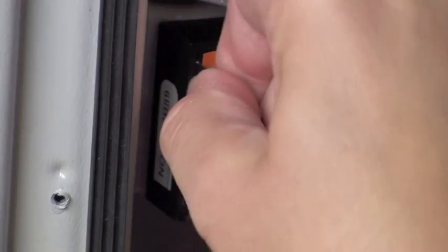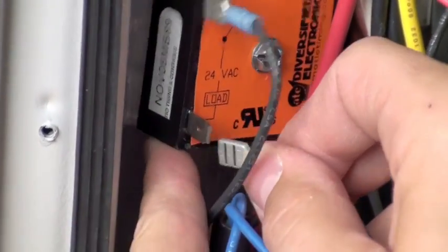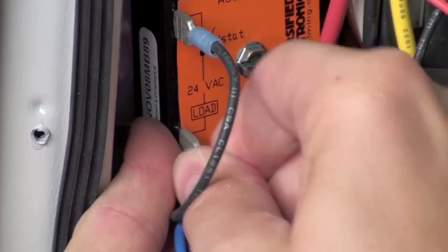Reattach the two wires that you removed — one wire from the low pressure switch and one wire from the high pressure switch. The order of these wires does not matter.